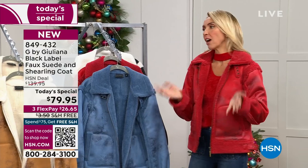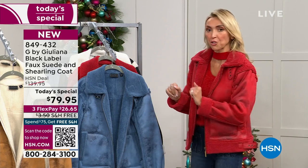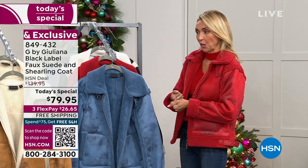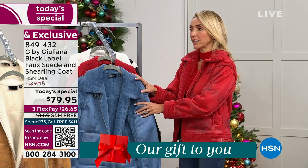This coat is so cute and comfy. Juliana created an outerwear piece for this year's Today's Special, knowing she had to follow last year's teddy coat — which set the bar high. She asked herself what would be the 'it coat' of the season, and this is it. You've seen these coats on movie stars and fashionistas — it's very, very hot.